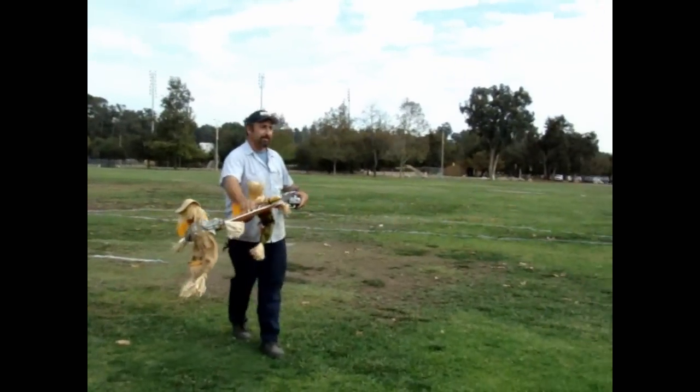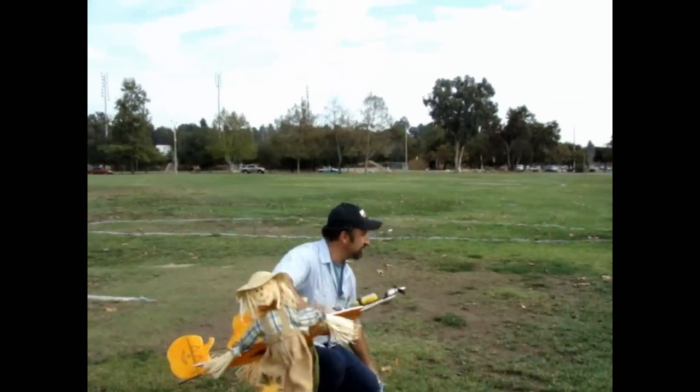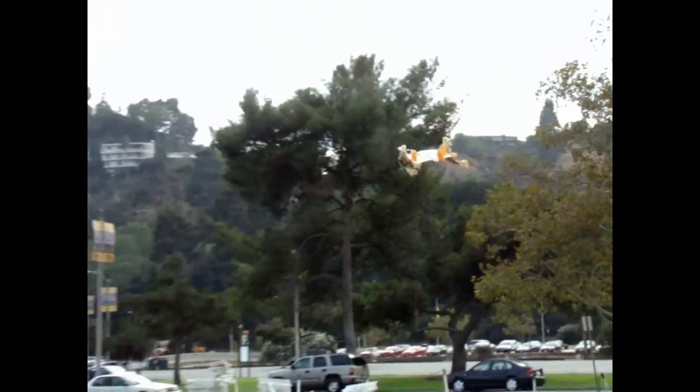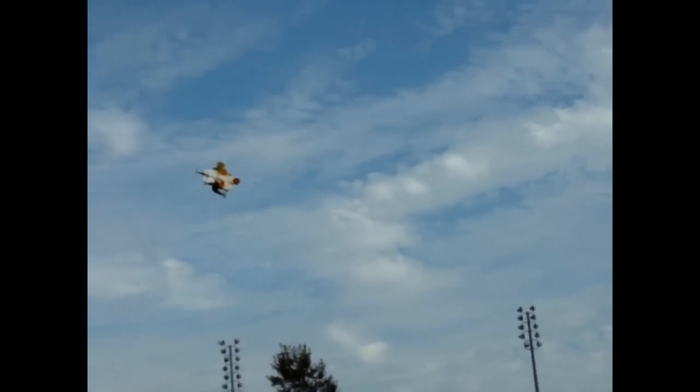Are you ready? Let's go! We're gonna just kind of cruise around. That's pretty stable. It's not windy anymore — it was windy earlier. Look at that, it's amazing.